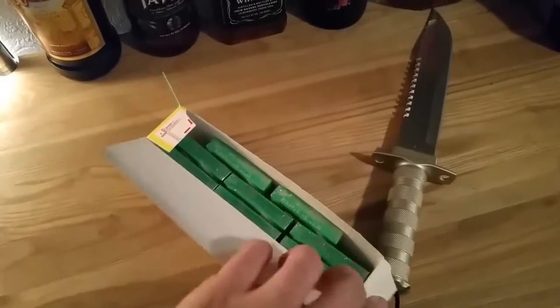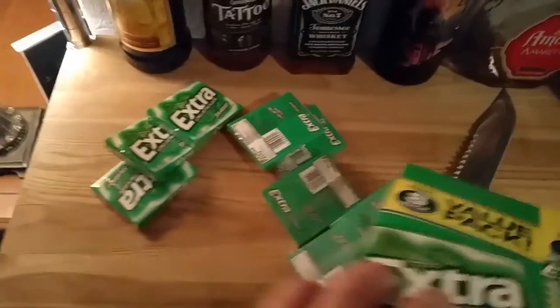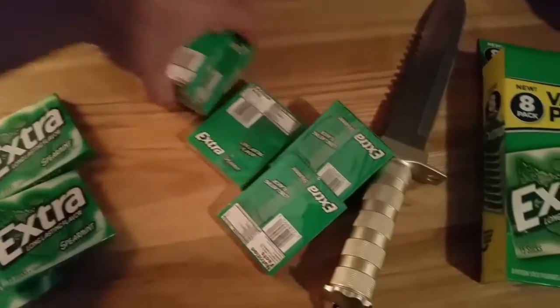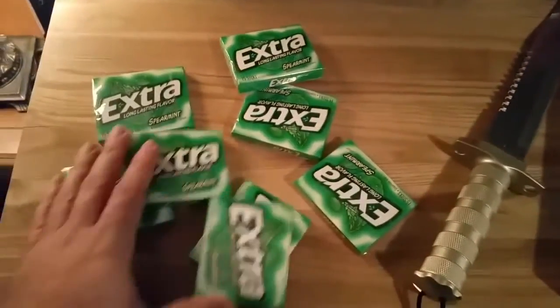Oh yeah, look at all those packs in there. 1, 2, 3, 4, 5, 6, 7, 8. Look at all that.